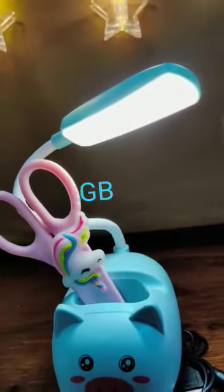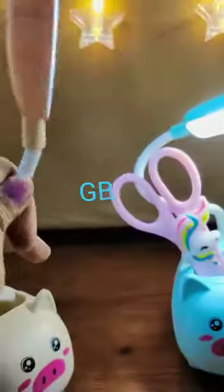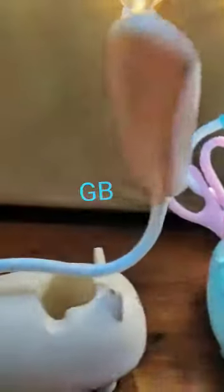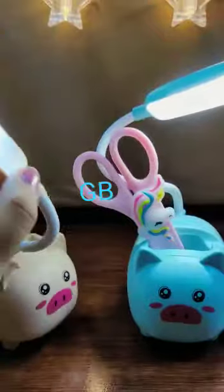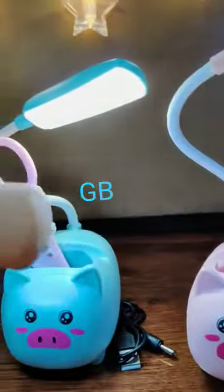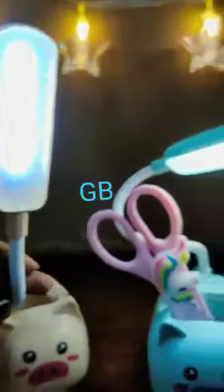You can move the direction of the light anywhere — it is movable up and down. We have three colors available; colors will be sent at random with no color choice. It comes with amazing quality and box packing, great for gifting.